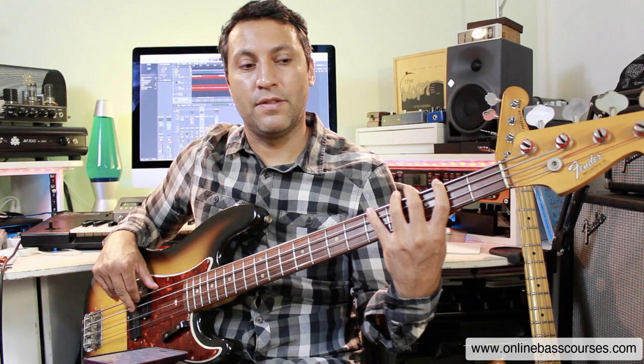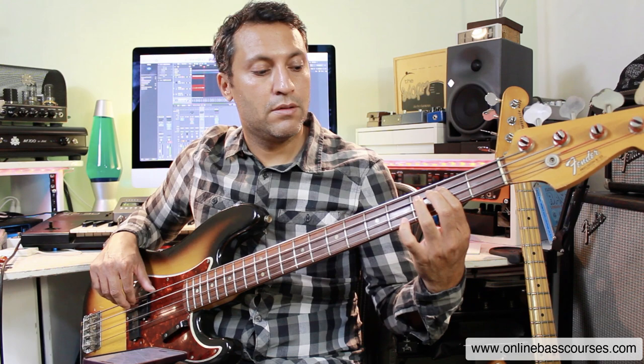F sharp minor seven — the two chord — it's exactly the same as this, so we can shift to the second fret. Just using chord tones here: root twice, then going flat three, five, flat seven, and then octave.